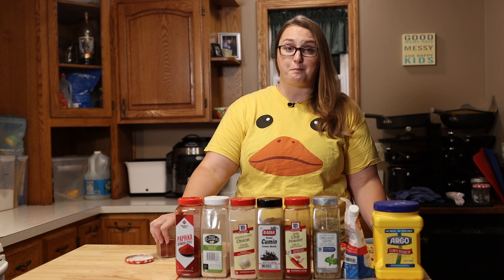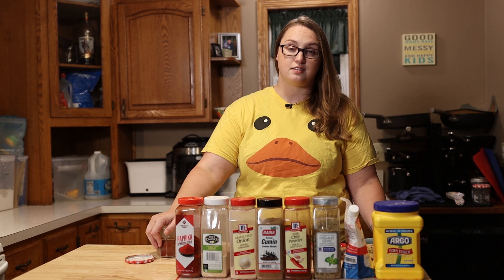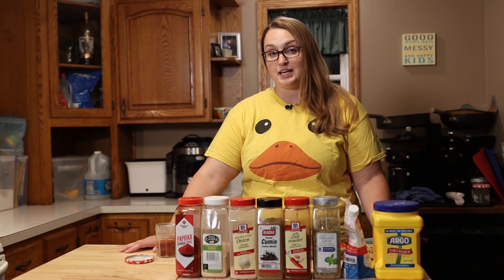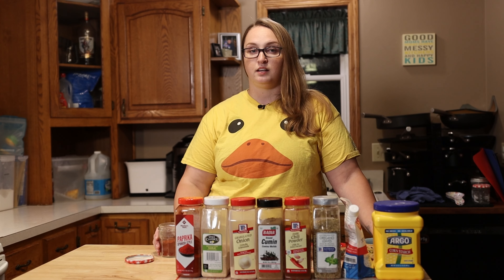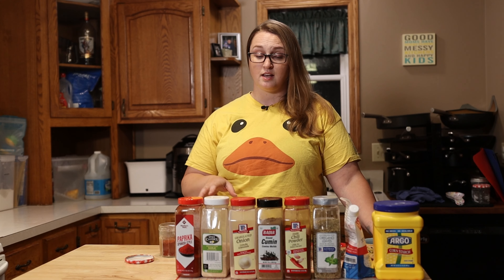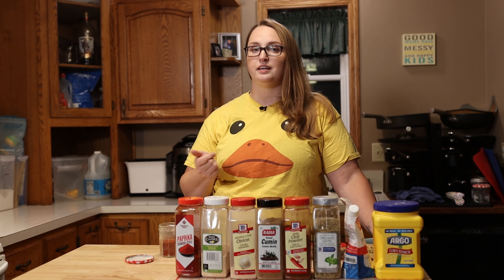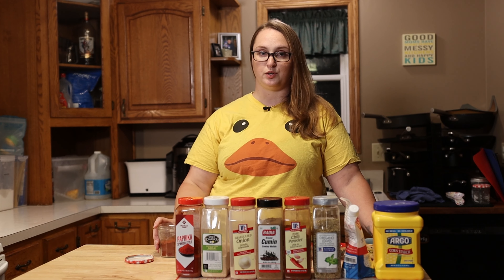Another really great benefit to making your own seasoning mix at home, besides being cost effective, is that you can cater it to the taste of you and your family. We are going to be making taco seasoning today, which is a great example because it has cumin in it, which some people can be really sensitive to — so you can use a little more if you really like it, or a little less. It's totally changeable depending on what you want.